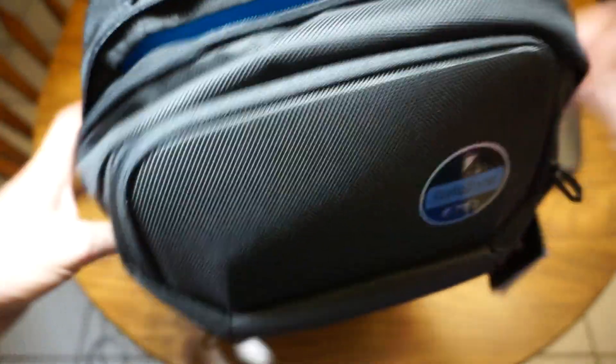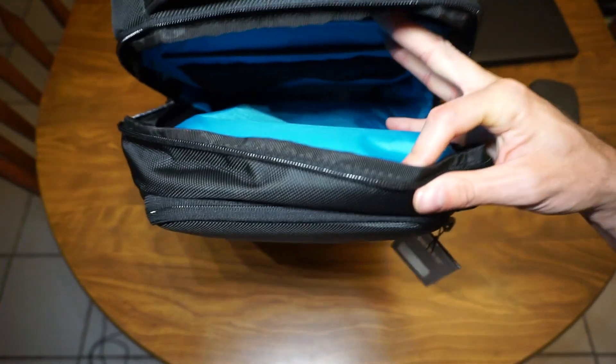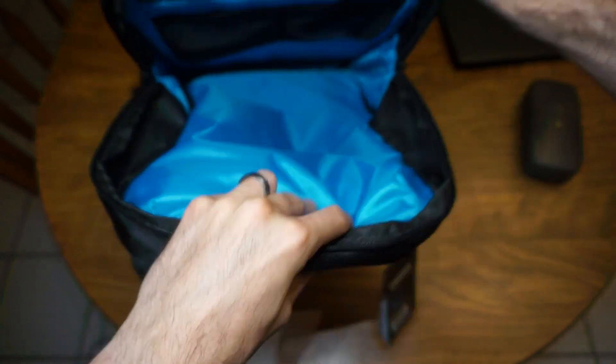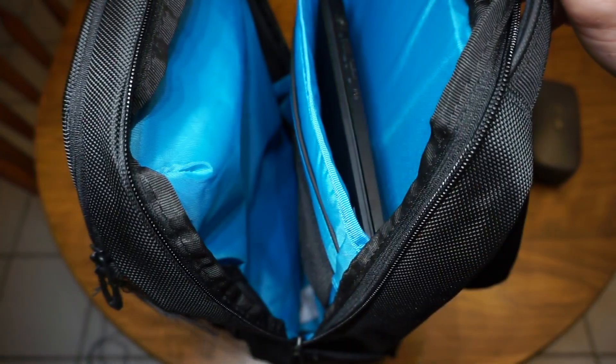When I opened up the main compartment I was like, wow, this thing is super deep — and it really is. My whole arm up to basically my bicep fits in it. I went ahead and put my 14-inch Dell laptop in here, and you can see there's plenty of room; it comes to almost the top. Great backpack — very large, very deep.